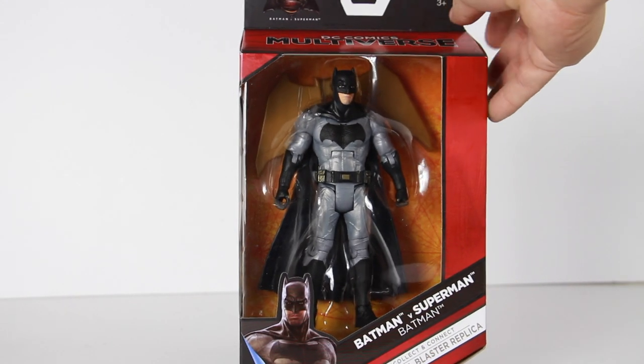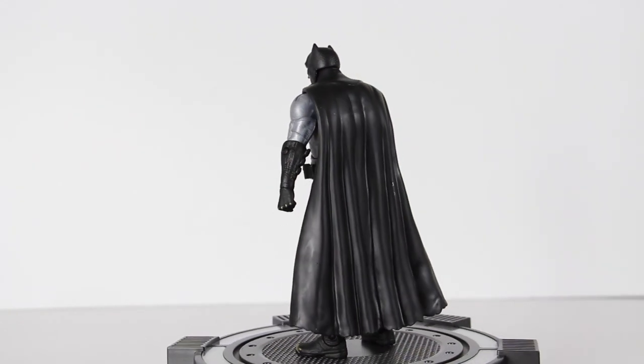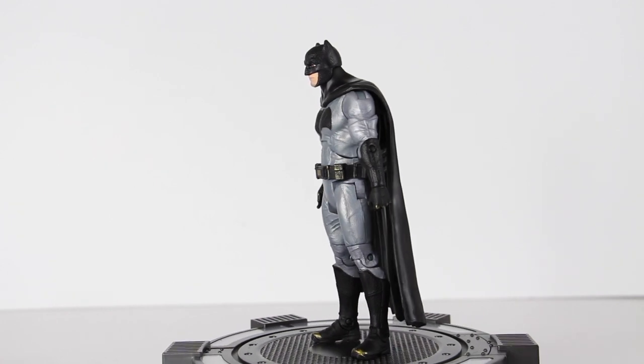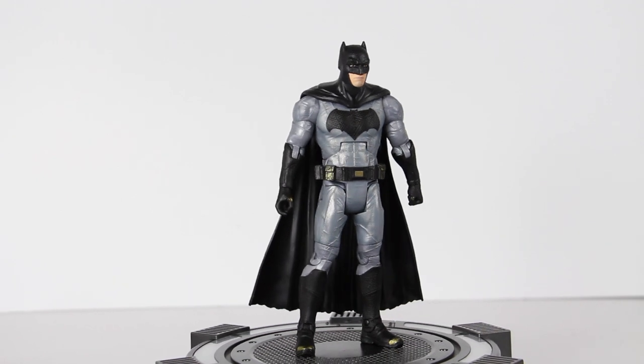So let's go ahead and open this up and see how cool Batman is. Here's a quick little 360 look at the Batman figure. And honestly, this looks good. I like this figure the way it looks. We're going to take a closer detailed look at the figure.